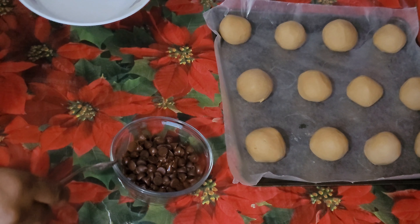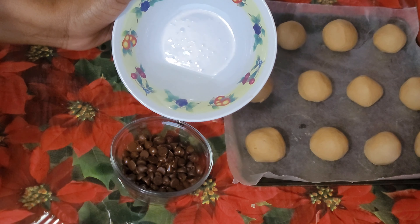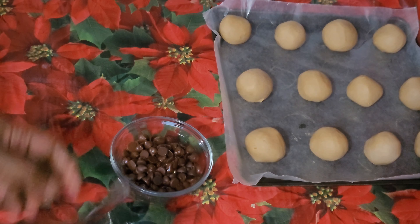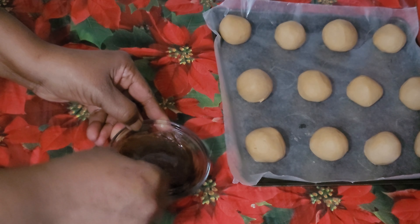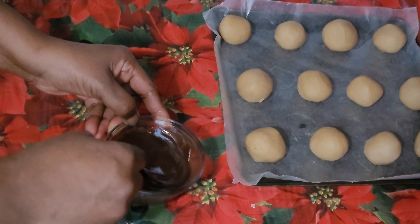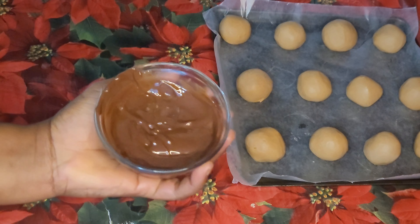I have in the bowl the melted chocolate chips. I will have them all ready to mix with. This is my melted chocolate chips.